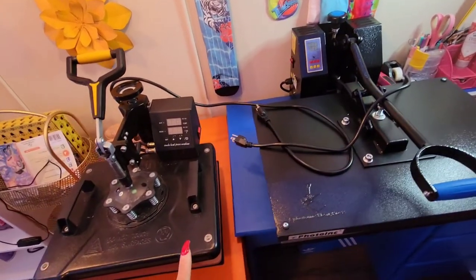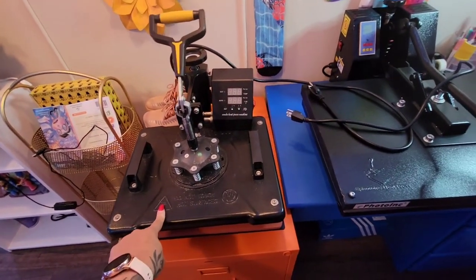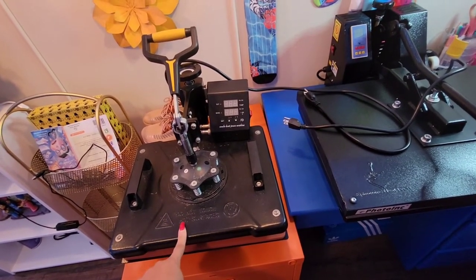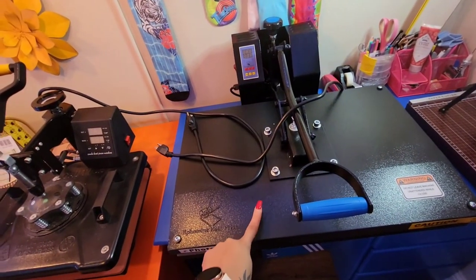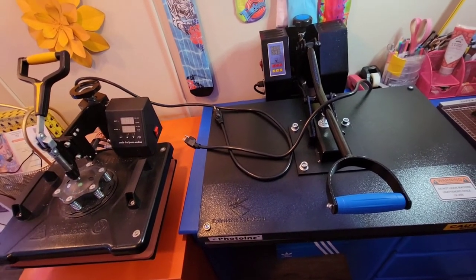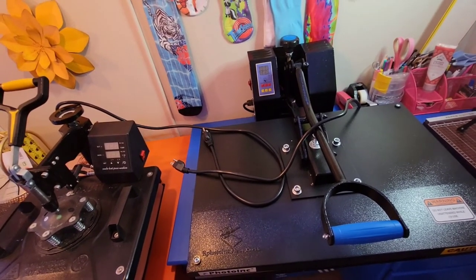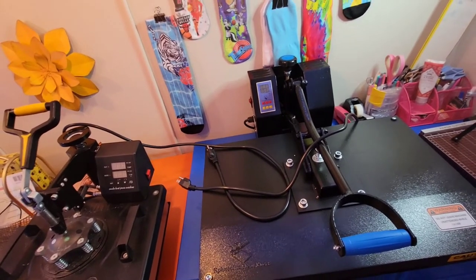Both were purchased from Amazon. I've had this one for almost three years — this was my actual first heat press when I got started back in 2018. This one I've only had for about a week or two. Before we moved into our new house, my 16 by 20 heat press actually died on me.